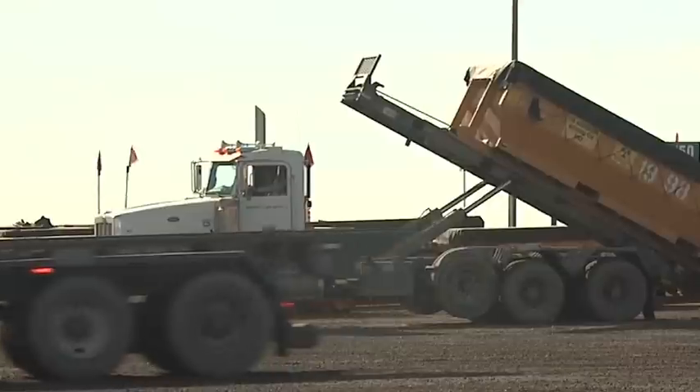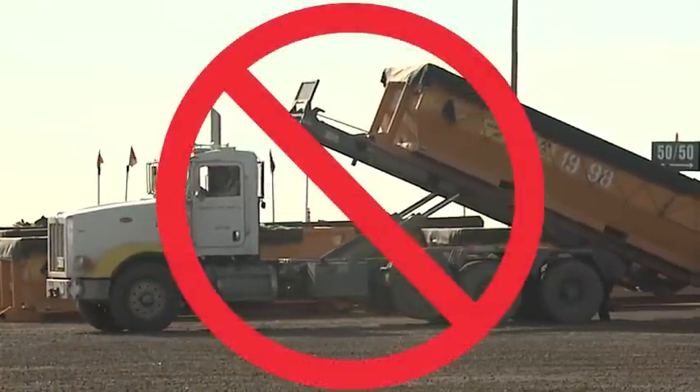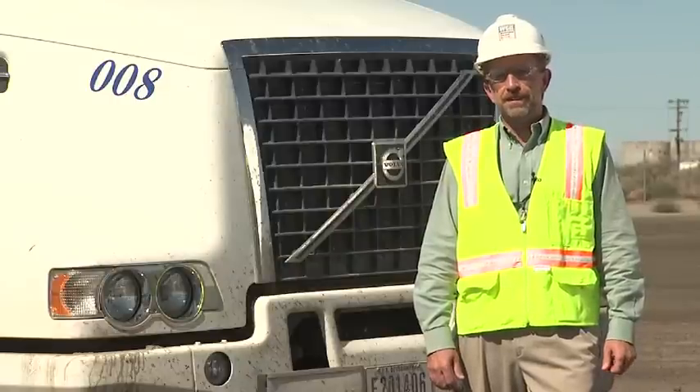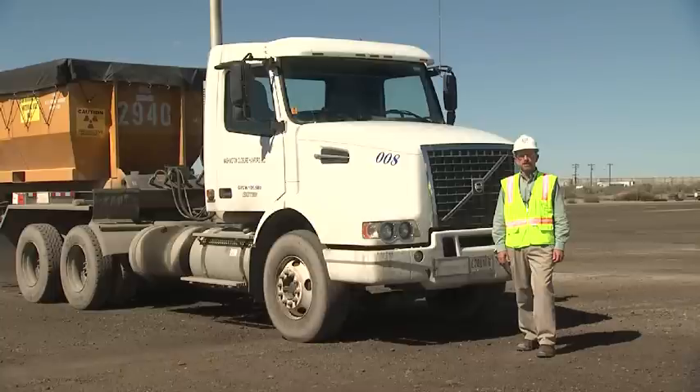Do not begin moving the truck forward before the container has reached the roller stops. You will have numerous opportunities to have incidents with one of these shuttle trucks. We need you to stay focused utilizing the methods contained within the video — in doing so, you will ensure your safety and that of your coworkers.